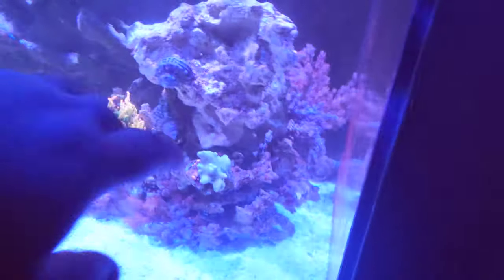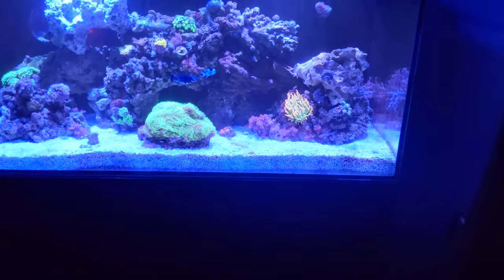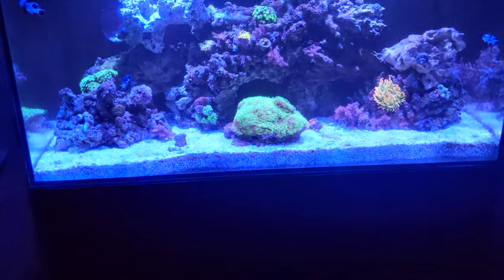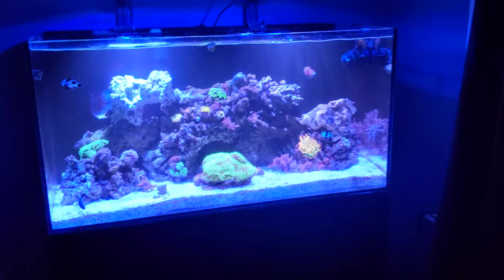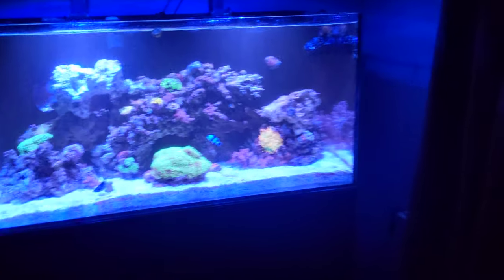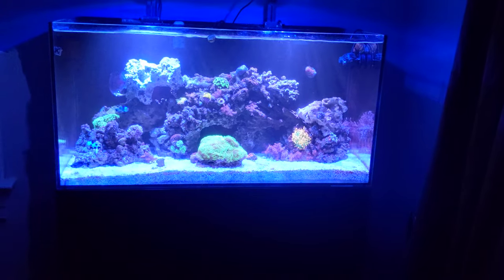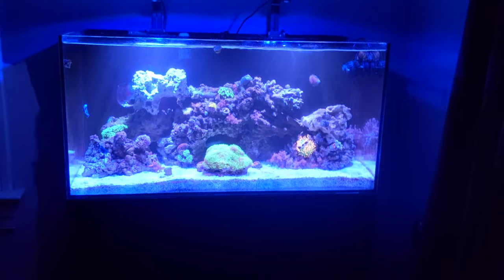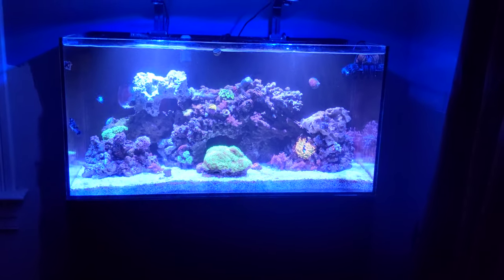Quick video — I know five minutes isn't that quick, but still. I would edit these but I haven't found anything I like, and everything free has watermarks, so until I can find something I'm just going to keep uploading with no edits, no cuts. If you like the video, comment and let me know what you think. Don't forget to subscribe and follow me on Instagram at Royalty Reefing — I post a lot on there.